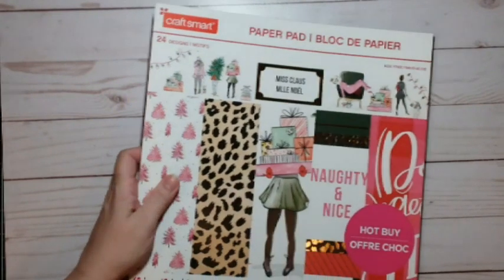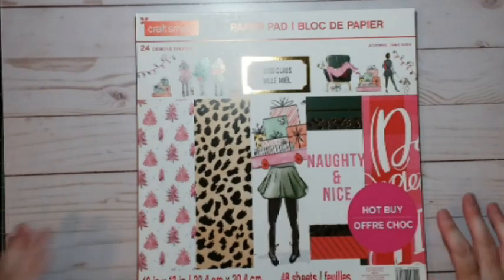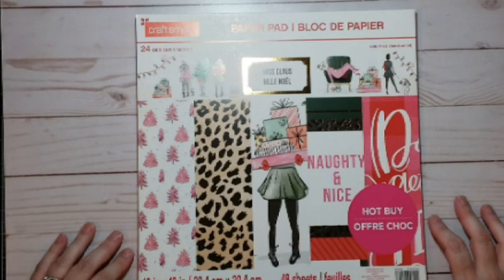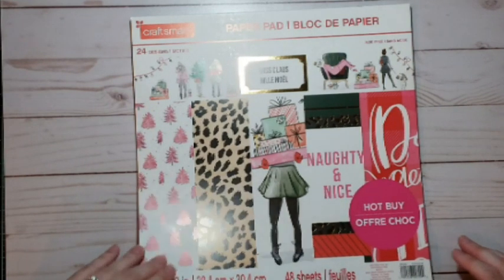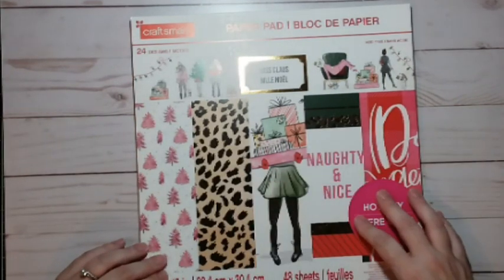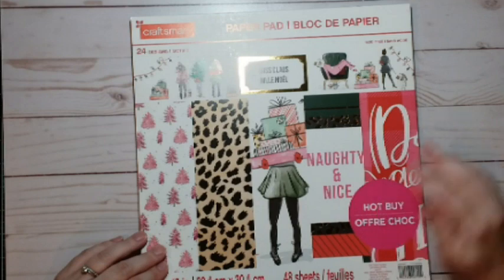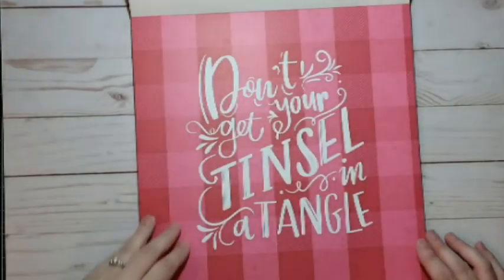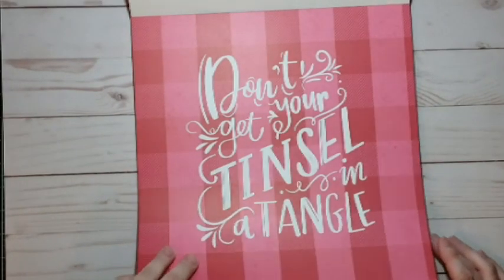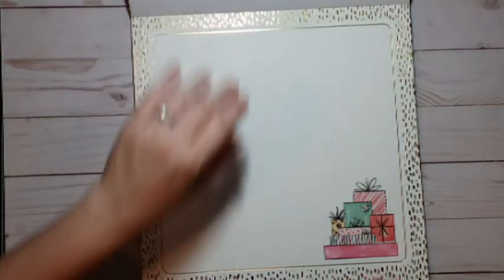Next paper pad I'm going to look at is called Miss Claus. The first time I glanced at it I didn't realize it was a Christmas pack, and then when I did it was like, oh my gosh, that is just too cute, so I had to get that. On the front cover you can tell that this one is kind of a modern theme. We've got a lot of pinks — not the traditional colors — and we've got this girl shopping, so that is kind of cute. It starts off with 'Don't get your tinsel in a tangle.' I'm thinking I might make a sign to hang up in my house for that one.